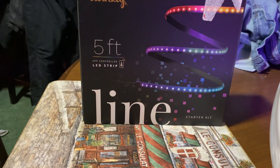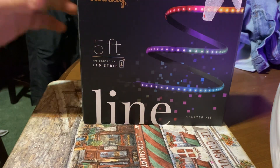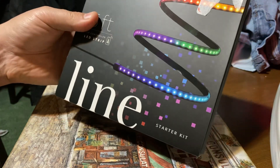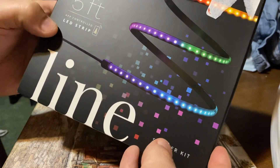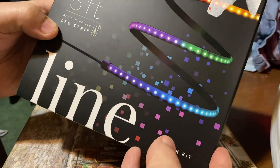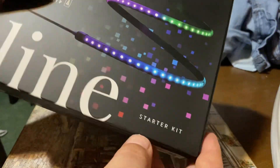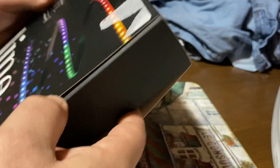Welcome to another one of my unboxing slash review videos. Today I'm going to be talking about the Twinkly line. As you can see on the box, it is a standard LED, not RGBW. It's five foot, it's a starter kit which means it is extendable. Let's go ahead and open it up.